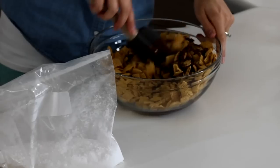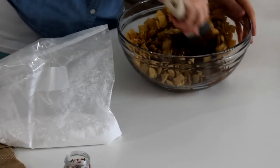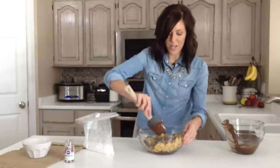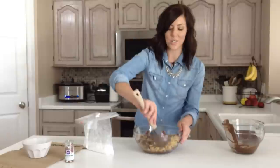You'll just want to stir this gently and try not to crush the cereal so you don't have a ton of tiny pieces and crumbs. You want each piece of Chex Mix to have some chocolate on it so the powdered sugar will stick to it.